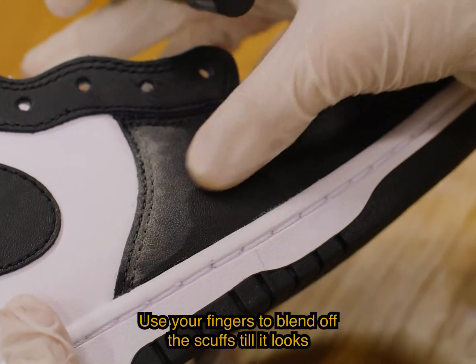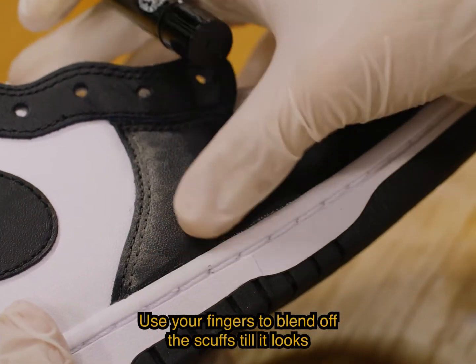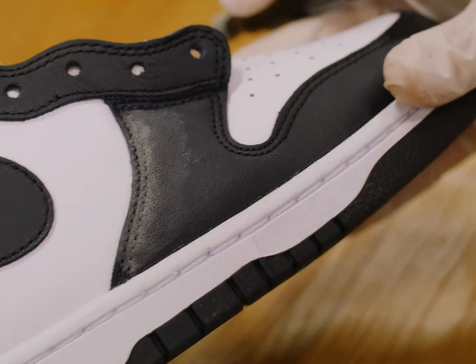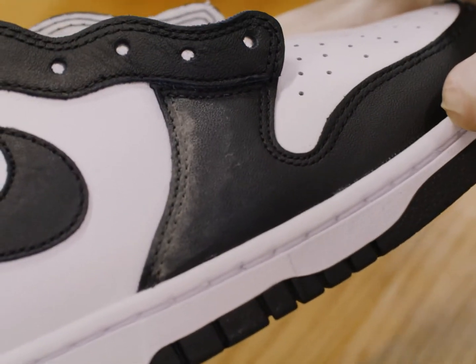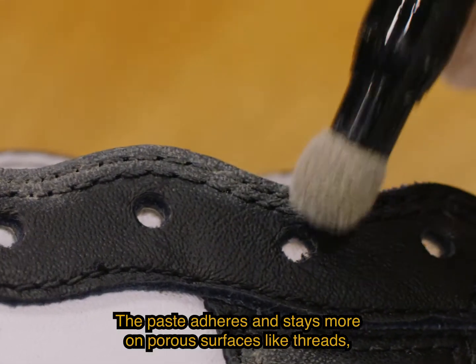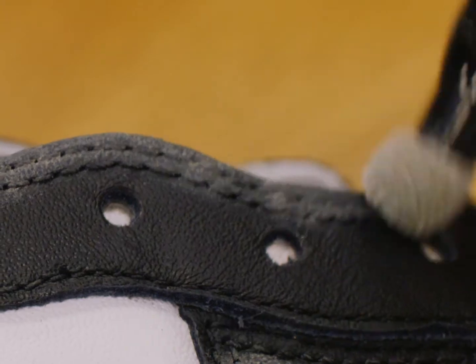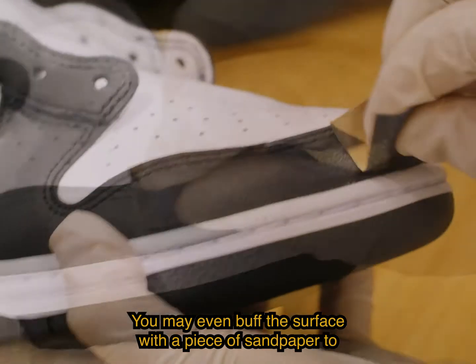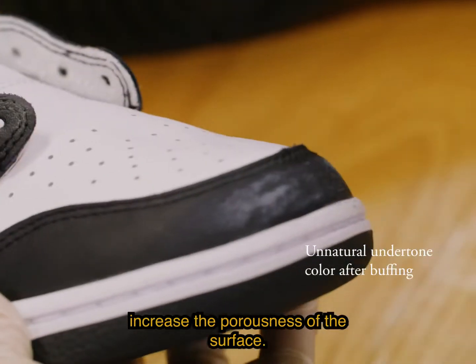Use your fingers to blend off the scuffs till it looks natural. The paste adheres and stays more on porous surfaces like threads, pores of the leather, and creases. You may even buff the surface with a piece of sandpaper to increase the porousness of the surface.